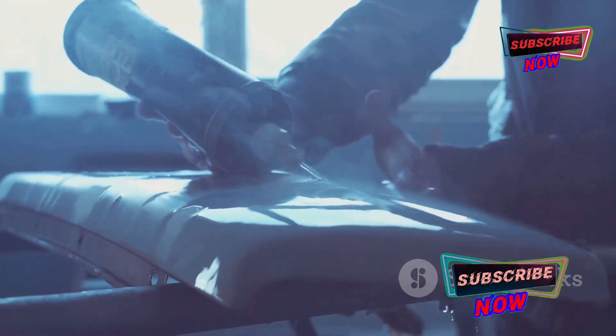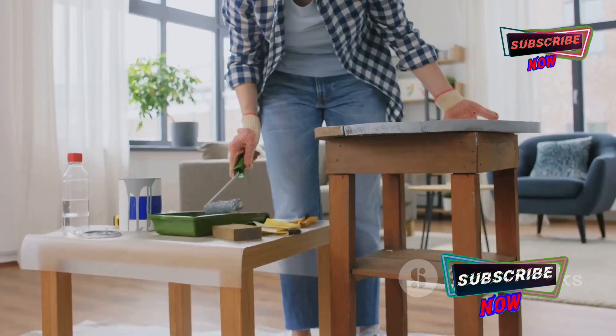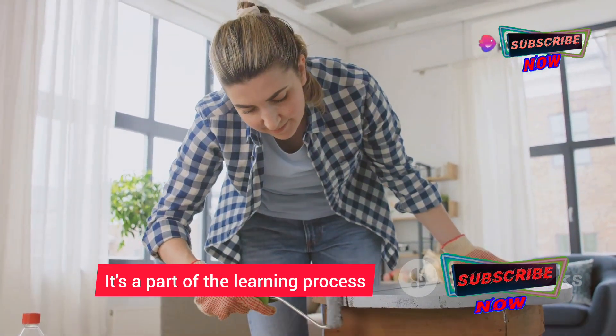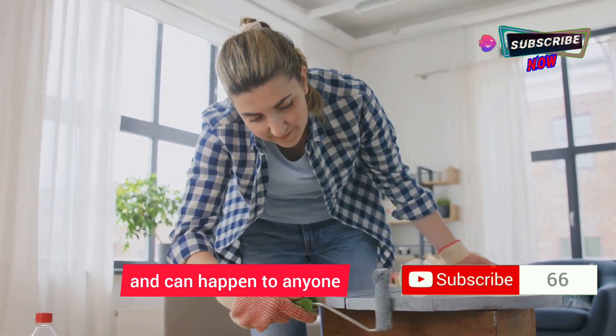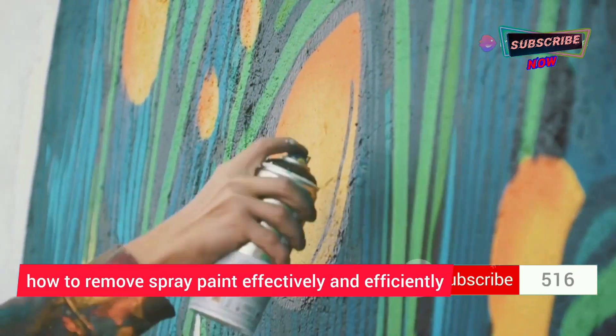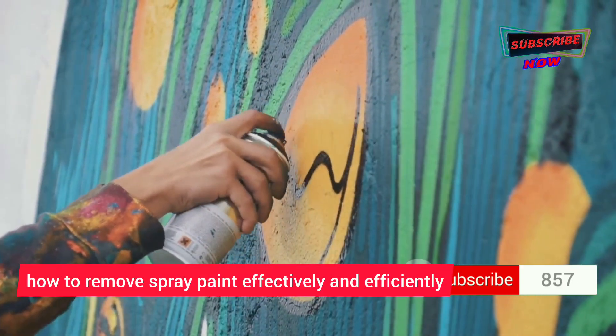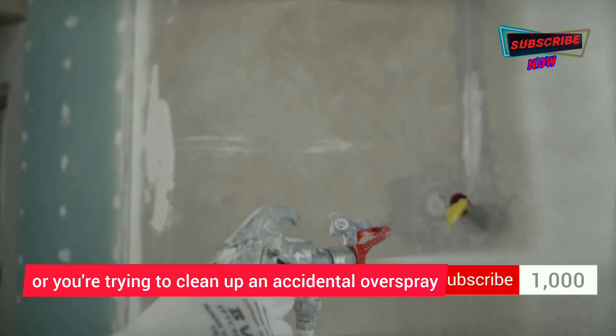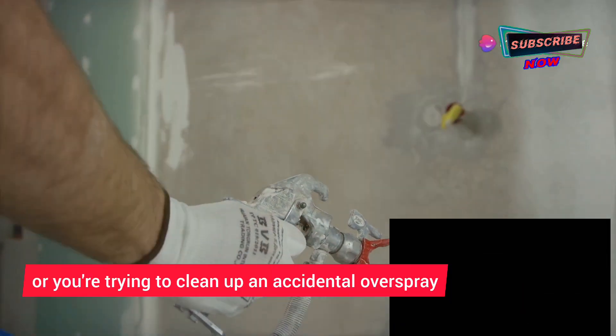Now, even the most experienced DIYers make mistakes — it's part of the learning process. So let's talk about how to remove spray paint effectively and efficiently, whether you've gotten a little overzealous with your spray gun or you're trying to clean up accidental overspray.